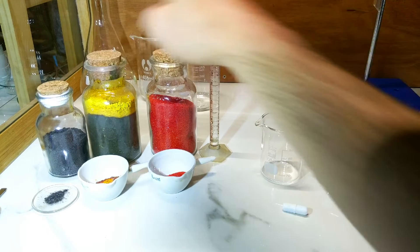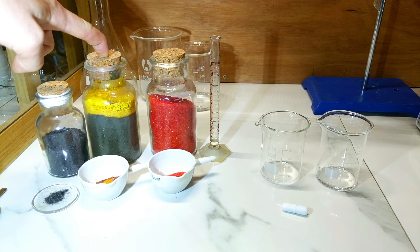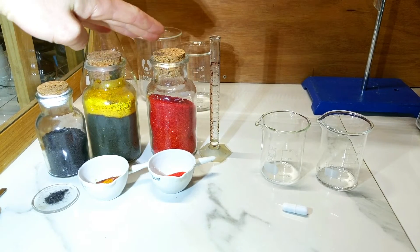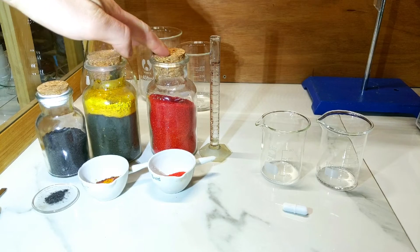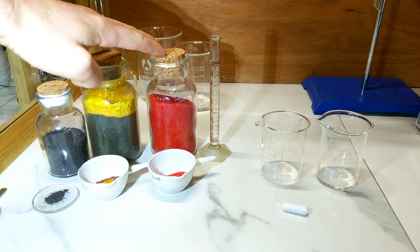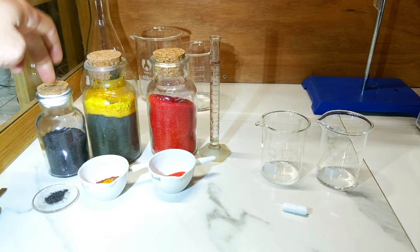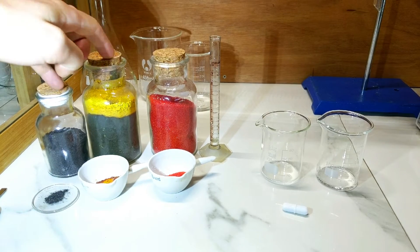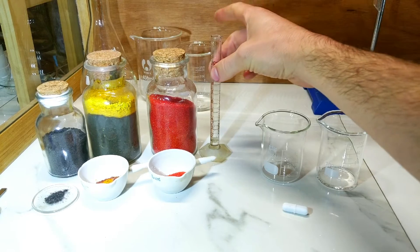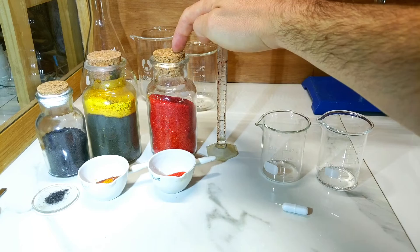There are some iron filings here because the ferric chloride needs to be reduced to ferrous chloride in order to work with the potassium ferricyanide. If potassium ferrocyanide were available, it could be mixed directly without reduction. We also have 1.5 mils of hydrochloric acid which will be added.